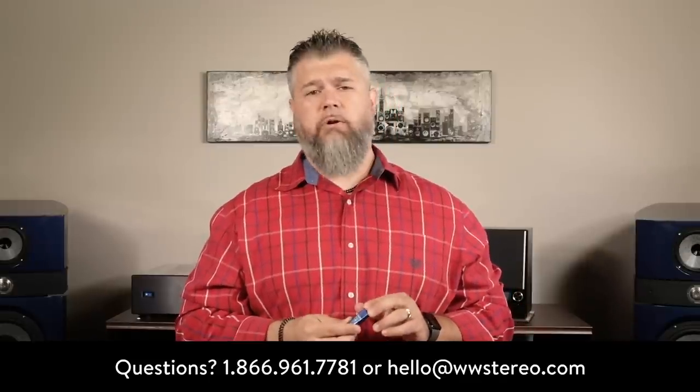Please remember to subscribe to our YouTube channel. This is Adam with Worldwide Stereo, reminding you to listen to music every day. So long.